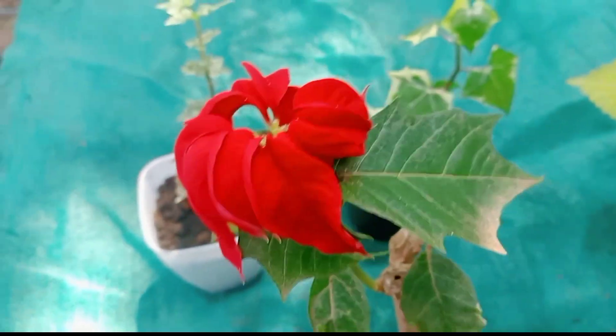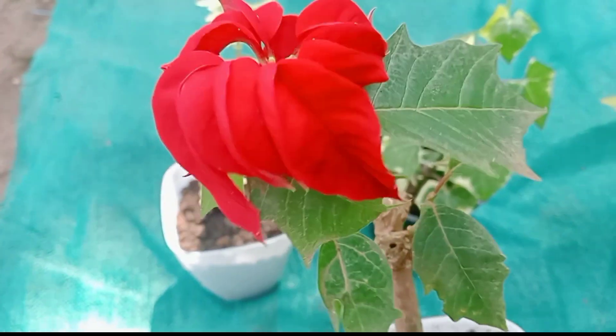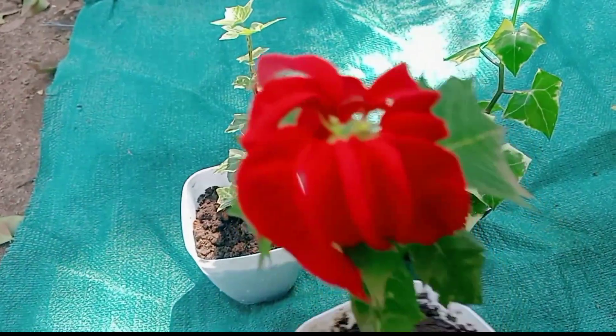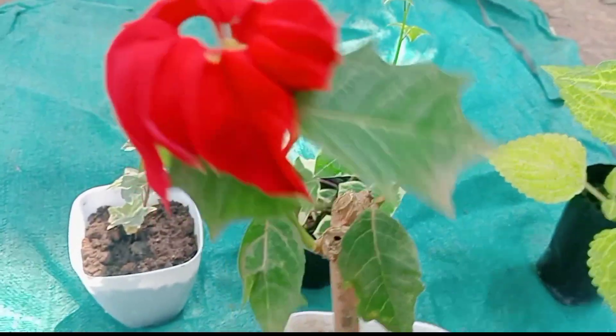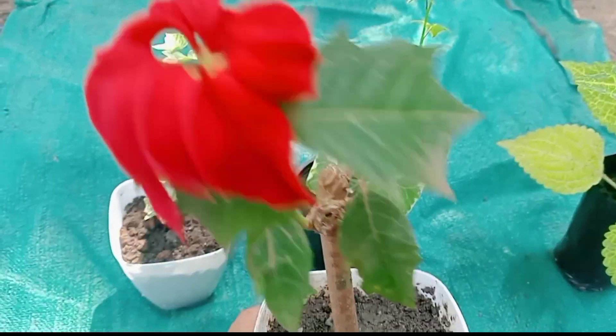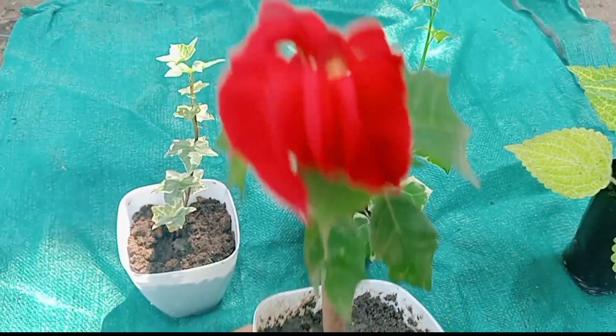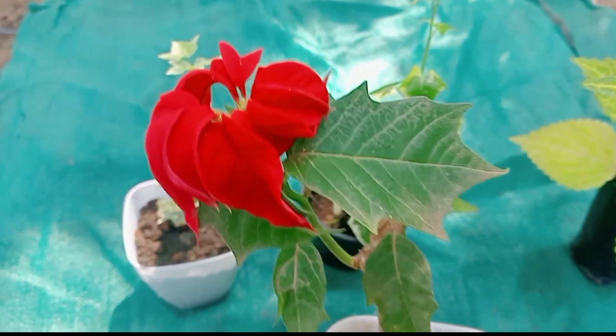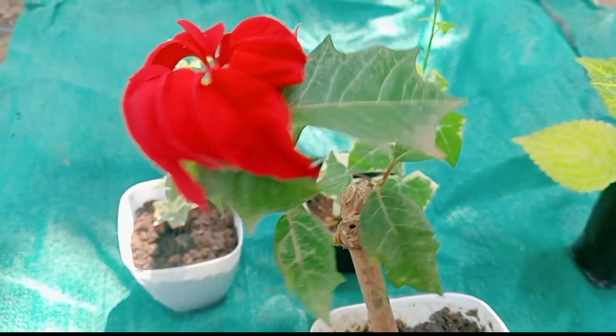I have a variety of plants here now, and I have a variety of flowers. I'm going to show you how the flower is in the summer. This is Christmas time.